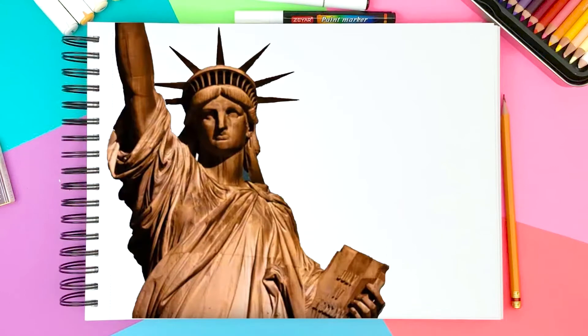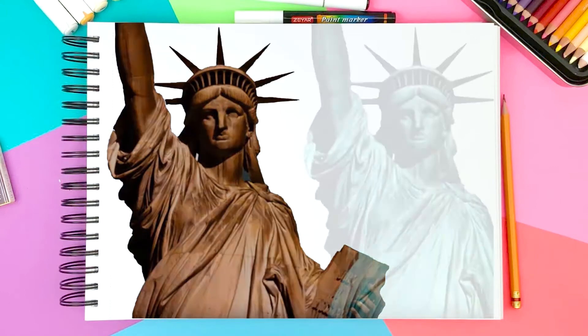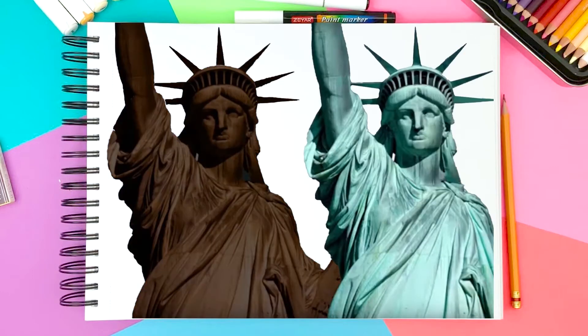Fun fact — did you guys know that the Statue of Liberty was actually brown when it was first made? But over time, oxidation happened, so it became teal.